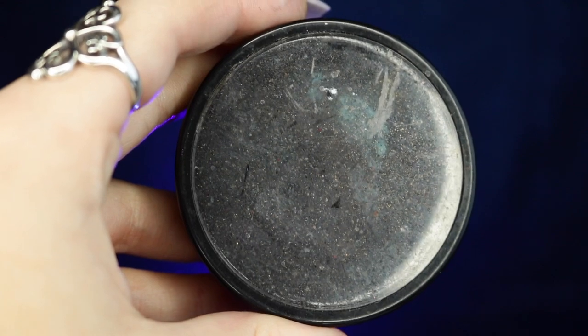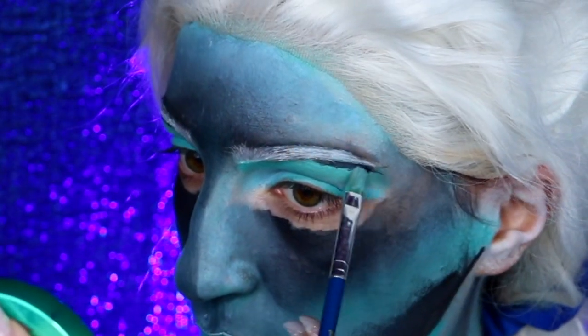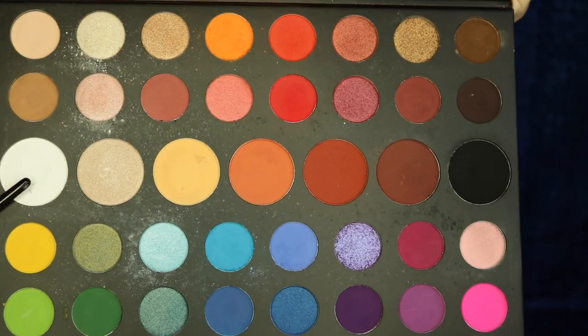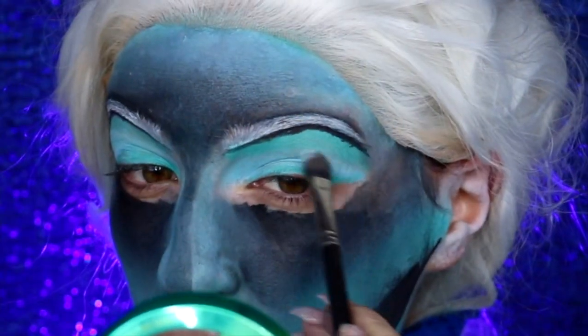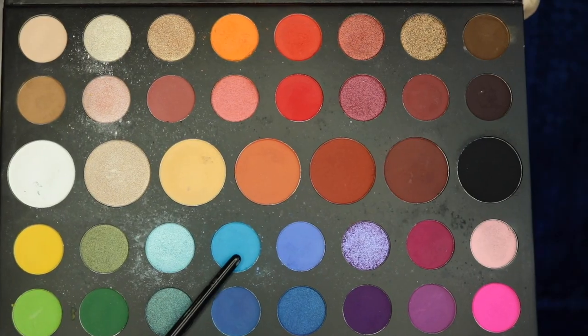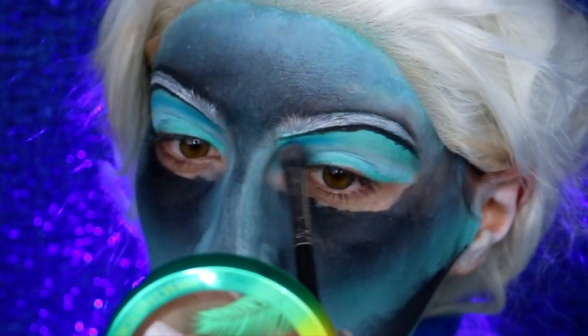Once that is completed, take your black body paint and highlight your brow bone by applying this right underneath your nice beautiful white brows. Next I'm going into my Morphe James Charles eyeshadow palette, taking the white eyeshadow and applying it right into the crease, then taking the teal eyeshadow and applying it where I applied the teal body paint from earlier.